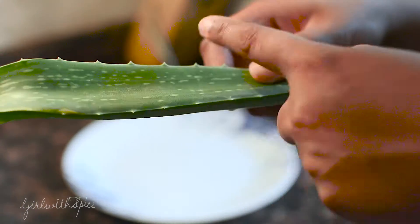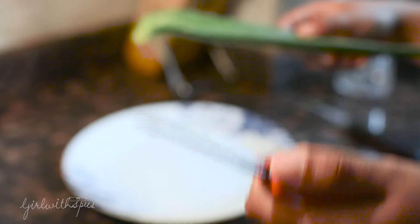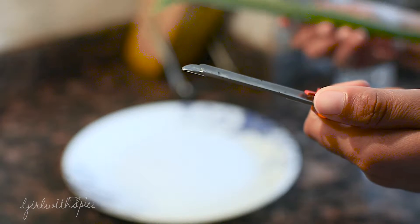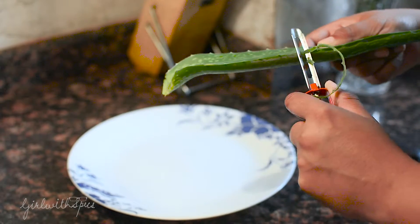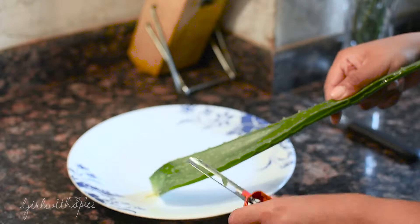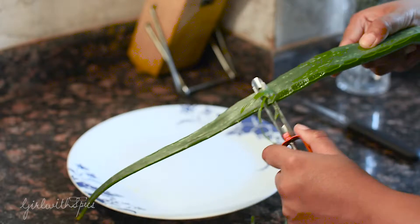As you can see, the leaf has prickly sides, so we're first going to get rid of these sides. I'm going to use a potato peeler — you can also use a knife if you're comfortable with it, but I'm just using a regular potato peeler. I'm going to peel off both sides so that the thorns do not end up hurting me while taking out the gel. Make sure you're careful so that you don't hurt yourself with the peeler or with the prickly sides.